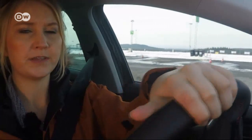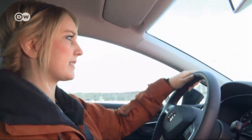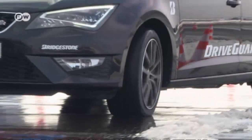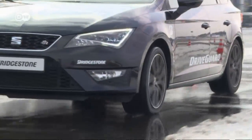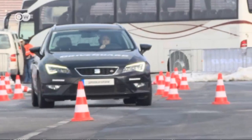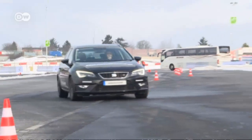Michelle says it's a totally new experience using run-flat tires. They allow for much better handling and control compared to flat tires she's had on her own car. It's important to remember that the tire is designed for emergencies only and not intended to last forever. After 80 kilometers, it should be replaced with a new tire.